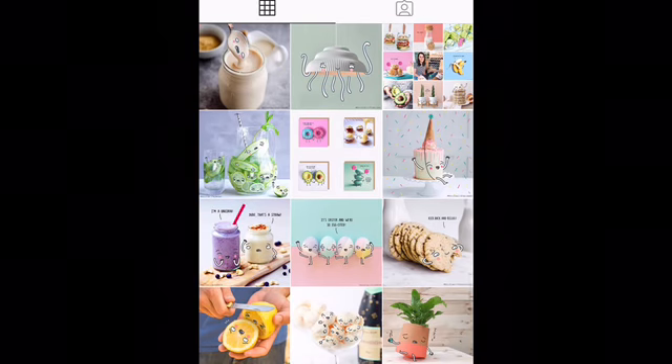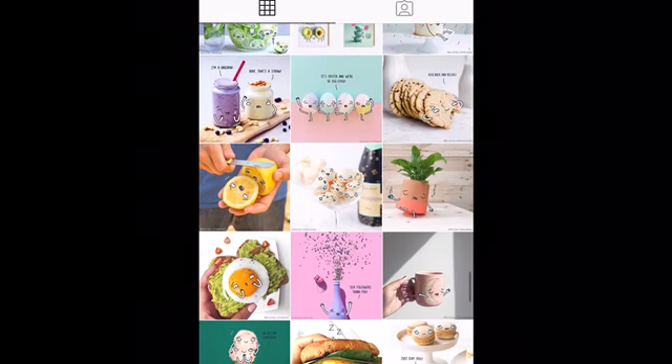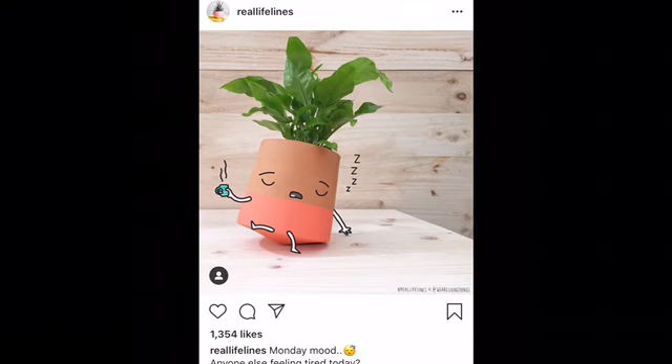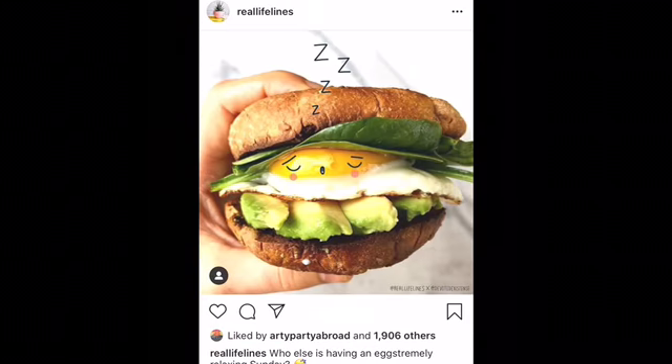Scroll down here. Oh I like this one — this is me during quarantine! So you need to look around your house and find some fun objects that you think would be fun to give a personality to.